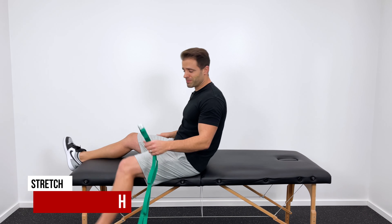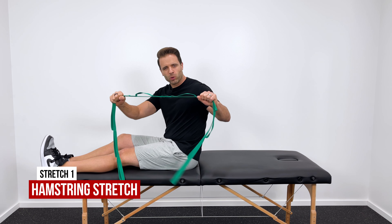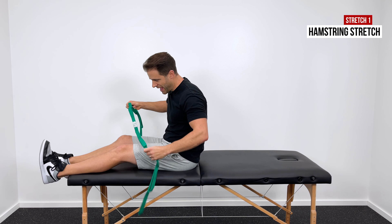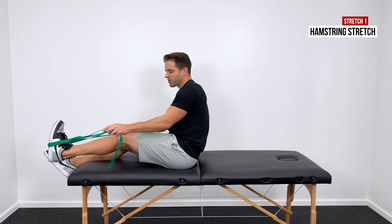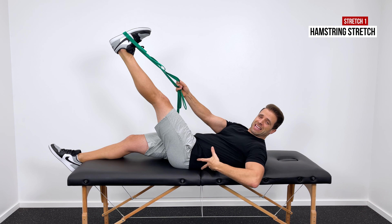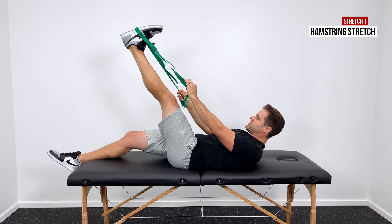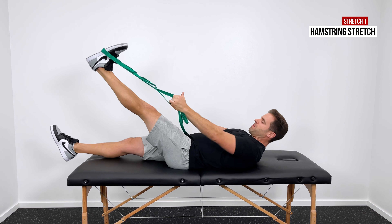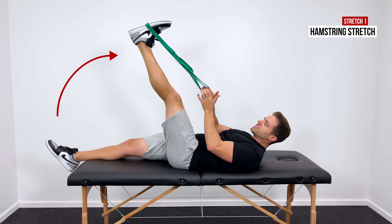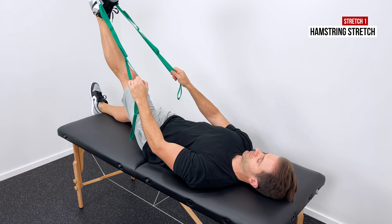The first thing we're going to do is my favorite hamstring stretch. You are going to need a belt or a towel or a sheet or a rope for this one. What you're going to do is grab the ends, put that right around your foot, and then lay down on your back. I like this position because it keeps that tight back in a very safe, very neutral position. Then just grab the ends and pull that foot up towards the ceiling, kind of up towards your shoulder, just until we get a good stretch right here through the back of the leg and through the hamstring.